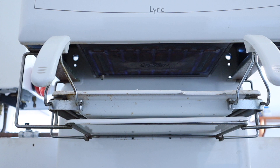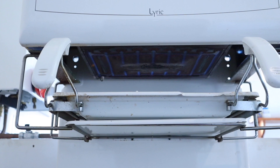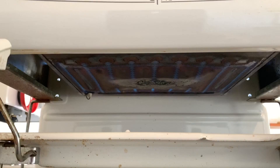This high-level grill only has ignition — it doesn't have any kind of safety devices whatsoever. You still control it on high and low by the gas tap on the front, but there are no thermostats in this at all.